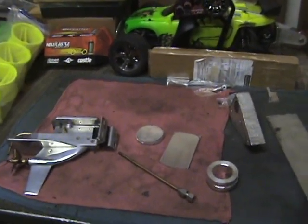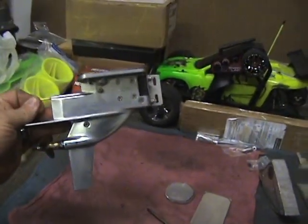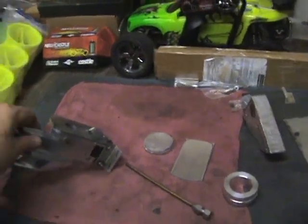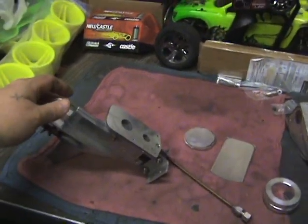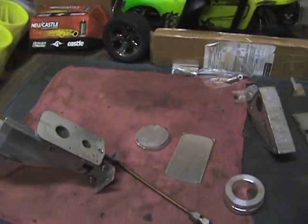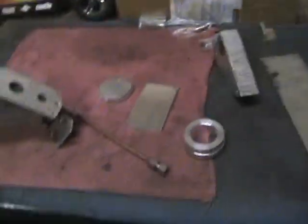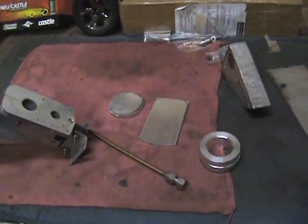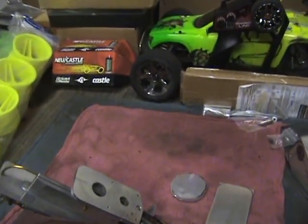Here's another brushless project I got going on right now. This is an outboard drive for a nitro boat that I'm gonna convert to brushless. Instead of putting the motor inboard, we're gonna mount the motor outboard. I'm making an adapter plate to go from this up to mount a brushless motor right on to it. We're gonna use a Mamba Monster on it.